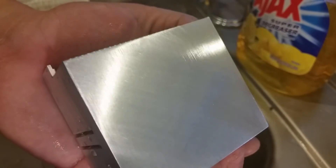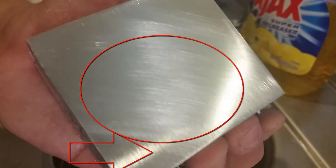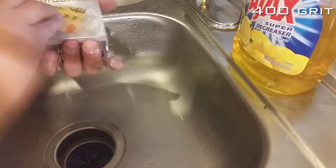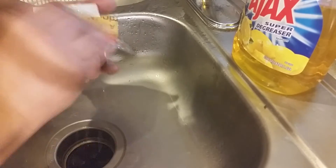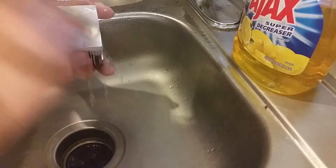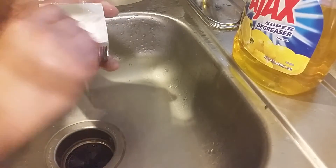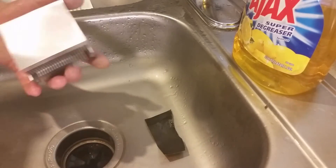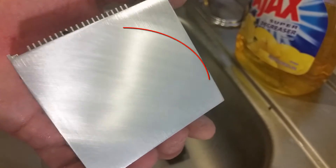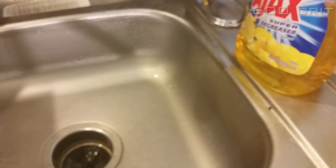So that's what we have after sanding — going from the corner to the center, it's looking shiny already. Now I'm gonna continue with a different type — this is 400. As we can see now we're getting to a shinier finish. Now let's go to 600.